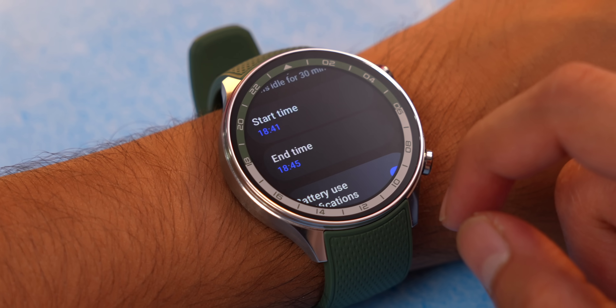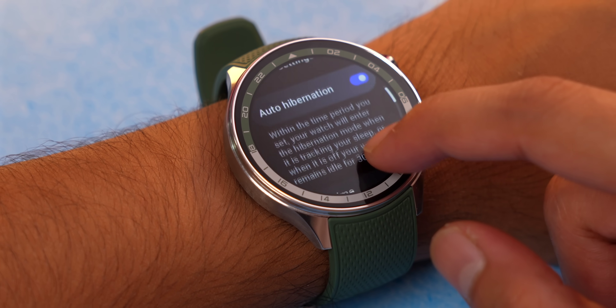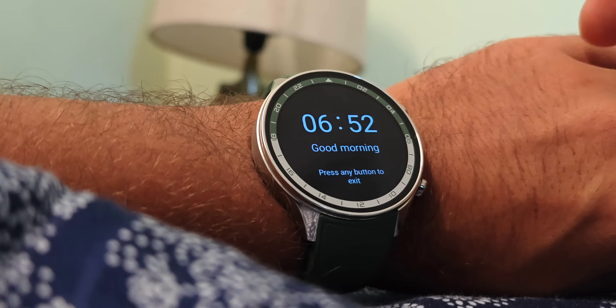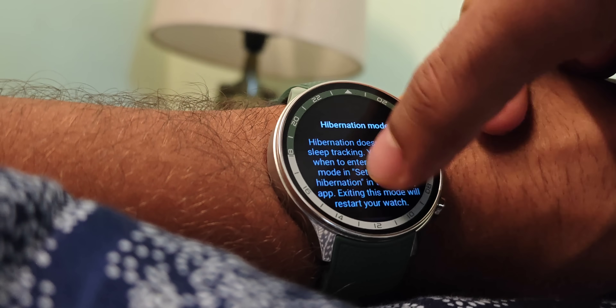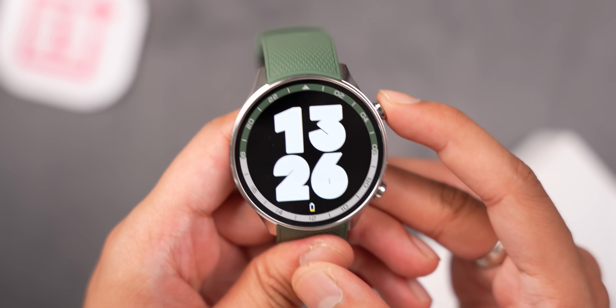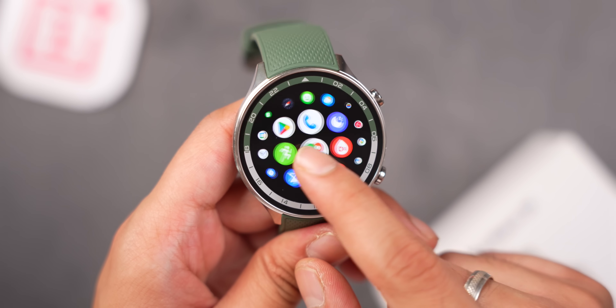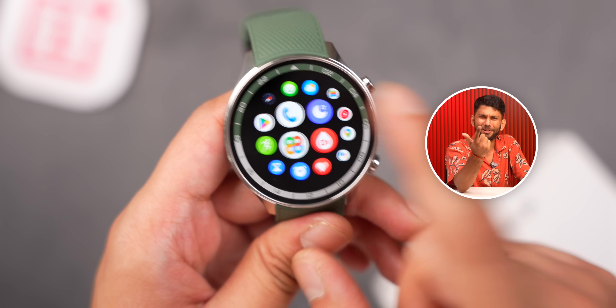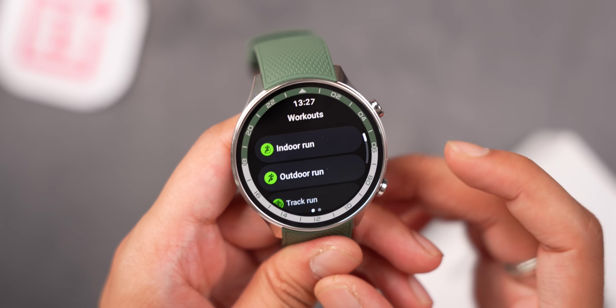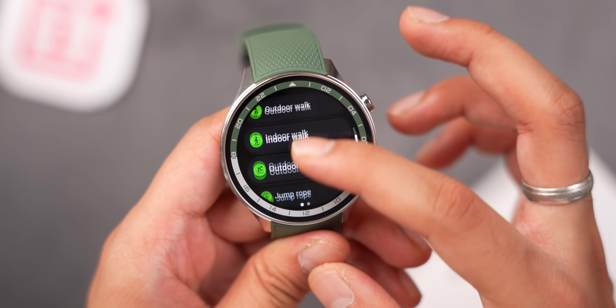At night the watch automatically goes into hibernation mode, where it continues collecting sleep data but otherwise conserves power. This hibernation happens automatically in the background and saves significant battery. There are two physical buttons — pressing the main button from the home screen opens the app drawer, which looks quite familiar. The second button is a customizable action button, and the whole interface feels similar to Android Wear.